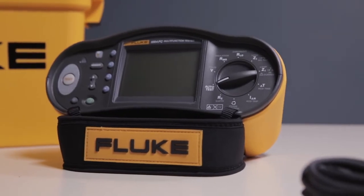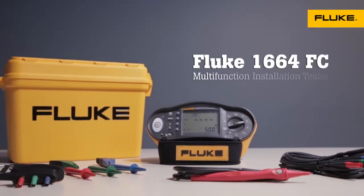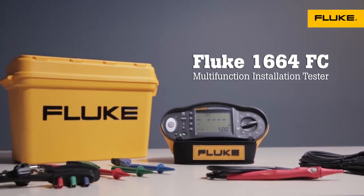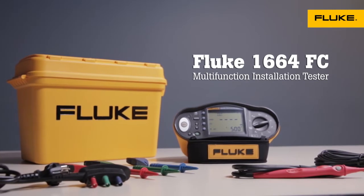The Fluke 1660 series multifunction installation testers meet local testing regulations, protect appliances from damage, and offer wireless data sharing and storage. Contact your local Fluke representative to learn more.